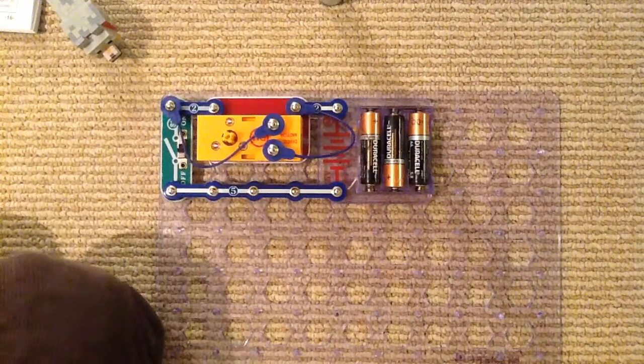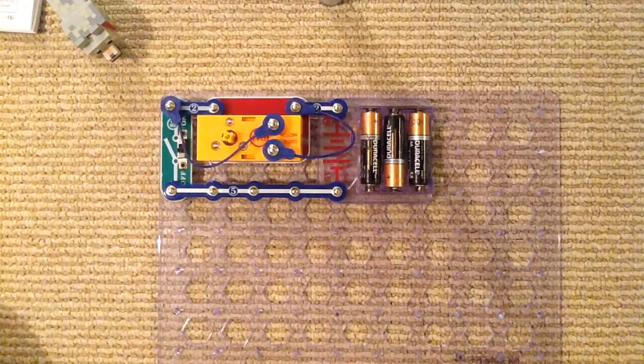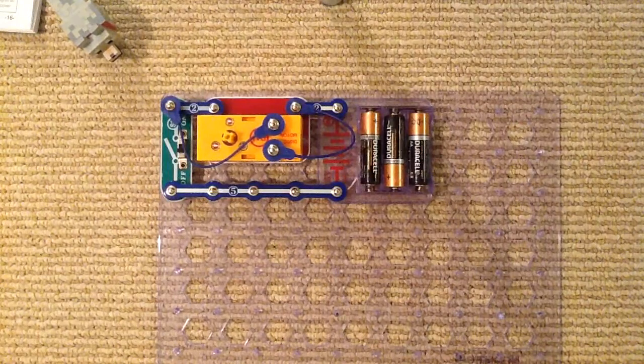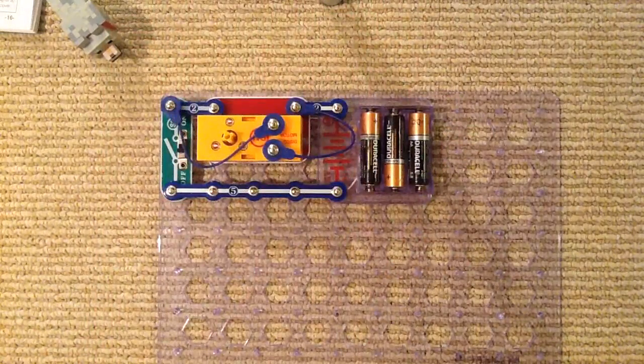Now for the last two things we need: the support bar and the disco cover. I found the support bar — they're kind of easy to lose since they're clear and small.